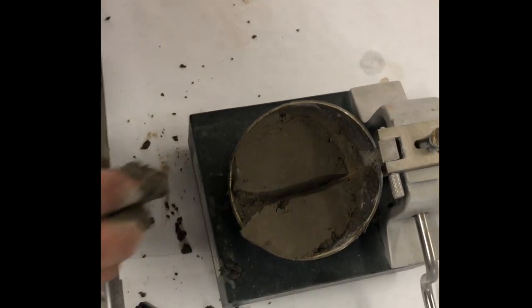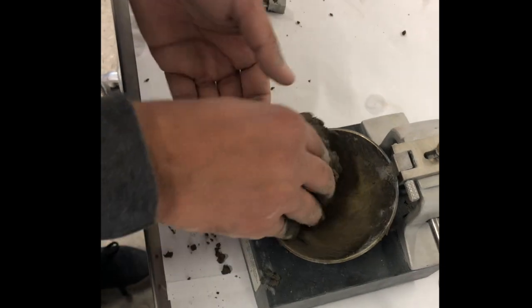If n equals 35 to 40, take a sample of the soil specimen and place it in an aluminum dish.